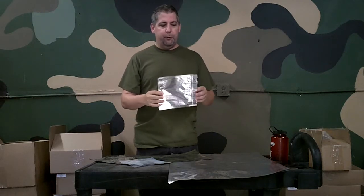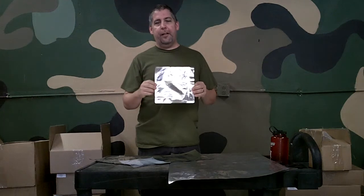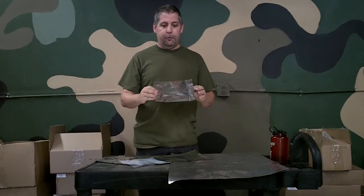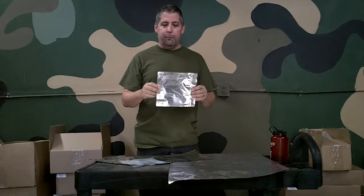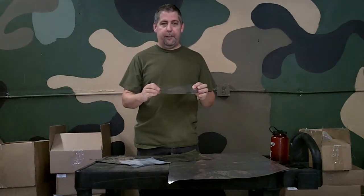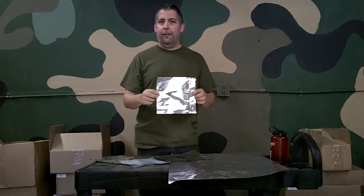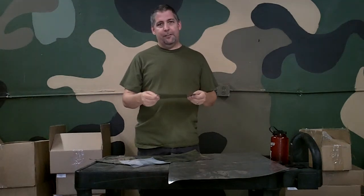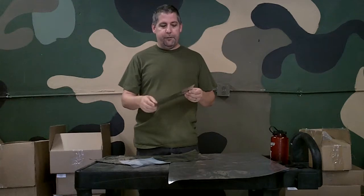Now many people think that the aluminum foil layer is really the most protective layer of the Mylar Bag. Interestingly, that's not really true. The aluminum foil layer is there to provide tensile strength and to protect from light, but the aluminum foil layer actually does not provide protection against moisture and oxygen.